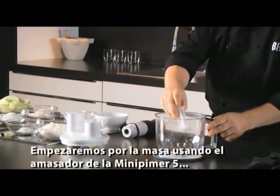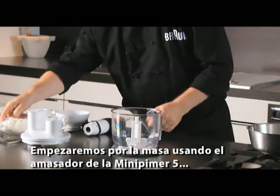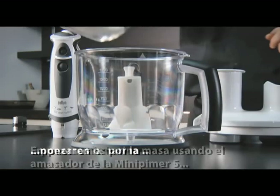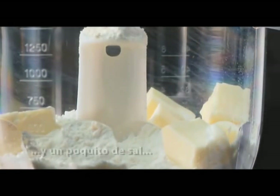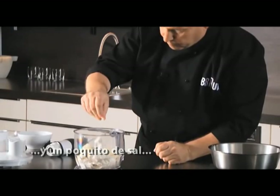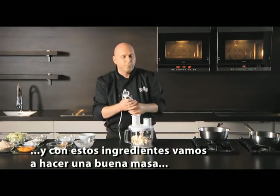We're going to use the kneading hook from the multi-quick five. In goes the flour, butter, and we're just going to add a tiny bit of salt to that. We need to bring this together until it resembles sort of fine breadcrumbs.